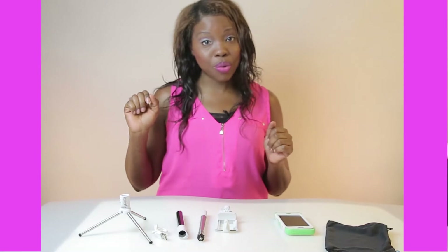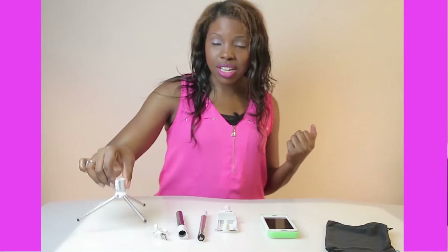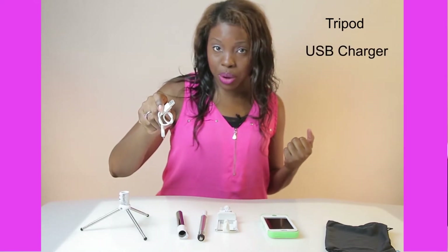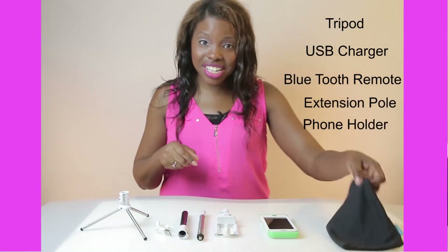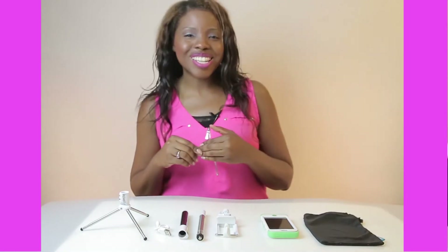We'll start with what it comes with: the tripod, the Bluetooth charger for USB, the Bluetooth wand, the extension pole, and the phone holder. Not to mention this nifty little case that you can carry everything in at once. Let's get started.